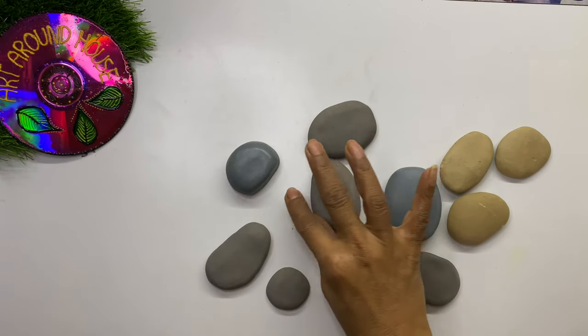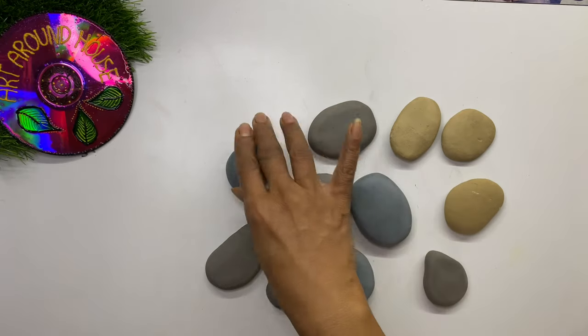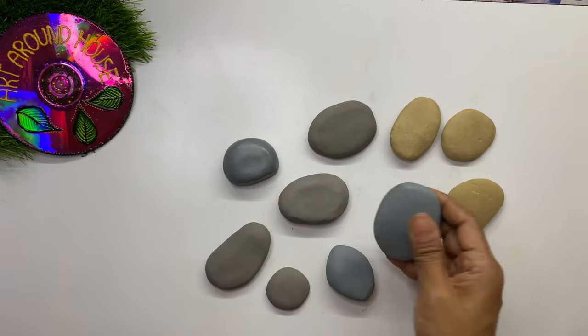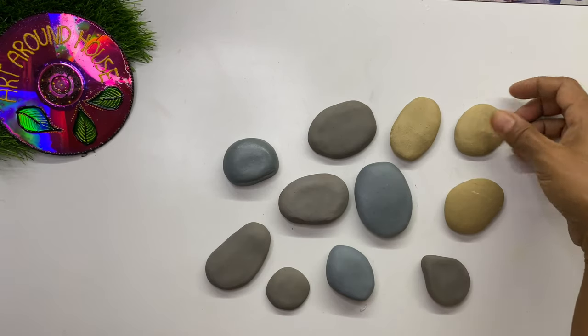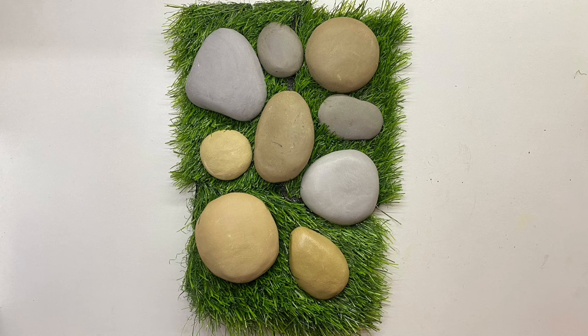So this is how you can make these stones very easily in just two steps: mixing water in wall putty and applying varnish. I hope you enjoyed watching my video. If you did, please like, share, and subscribe to my channel, and don't forget to hit the bell icon to get notifications of my latest videos. In my next video we'll see how to use these stones in a window garden. Till then, keep watching — thank you!